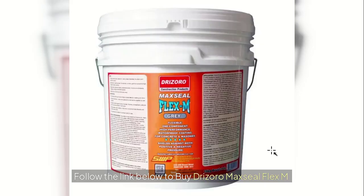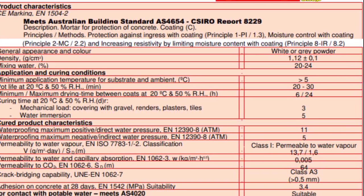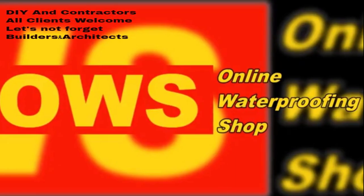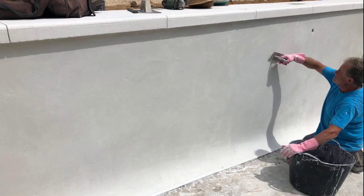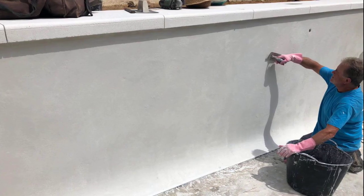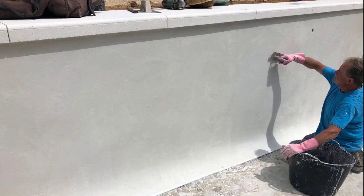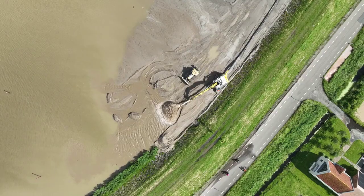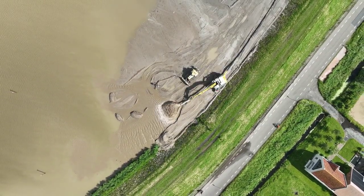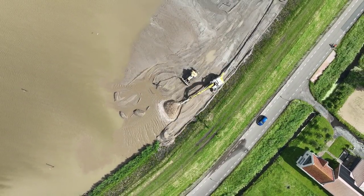Follow the link below to purchase Drizoro MAX SEAL Flex M. At Online Waterproofing Shop, our team is here to provide you with the most effective waterproofing product for your unique project. We offer a wide range of Drizoro cement-based waterproof coatings made from high-quality raw materials and backed by a 10-year product warranty. If you have any questions about your next waterproofing job or would like to find out which product is best for your project, contact us today. OWS is committed to providing the right waterproofing solution for any water-related problem. Please like our video before you go.